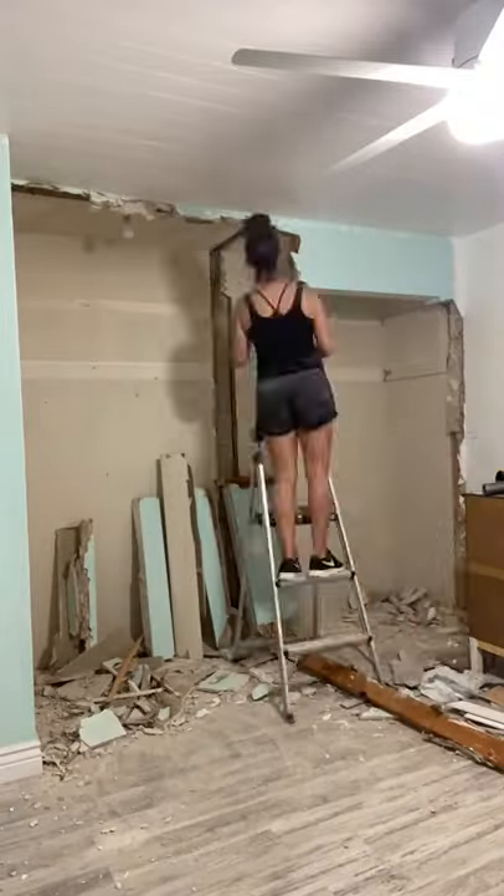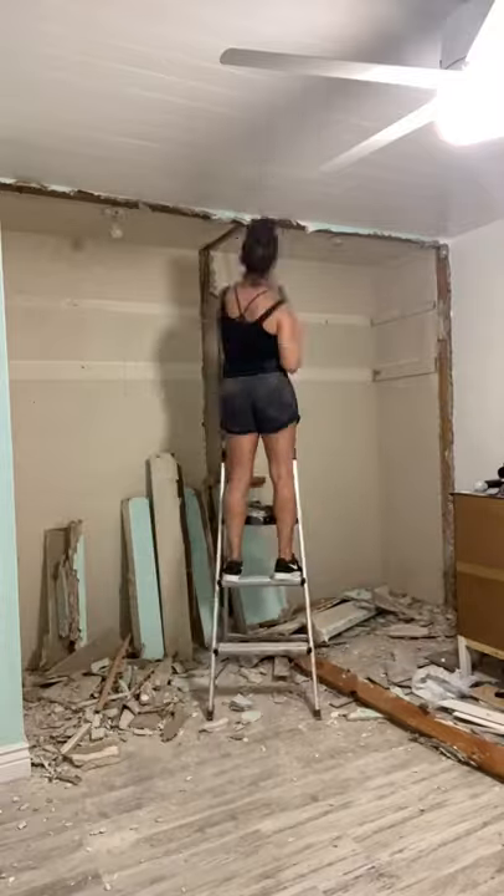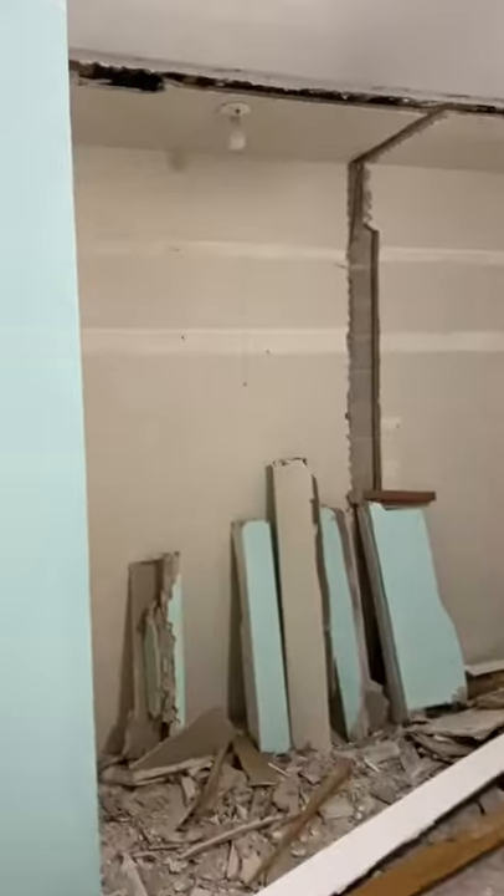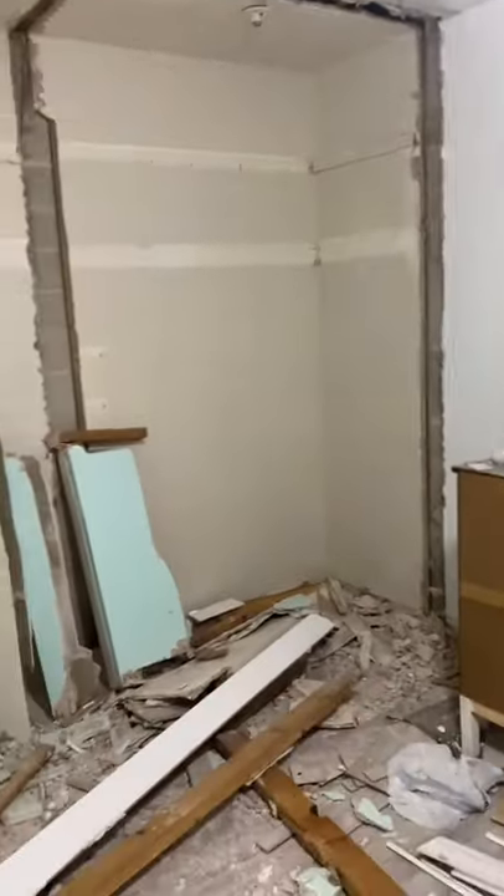By removing this entire section, this will allow me to slide those Ikea units right in place like I had planned, customize those with drawers, and also be able to use that space right above it.